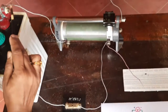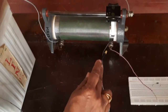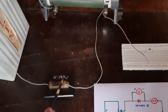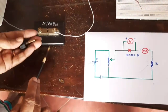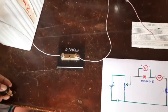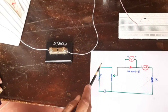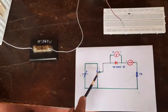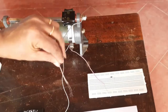The positive terminal of the battery goes to one base of the rheostat. The next base of the rheostat is connected to the key. The key is removed for now and connected to the negative terminal, completing this part of the circuit. We have also taken a variable head connection from the rheostat.